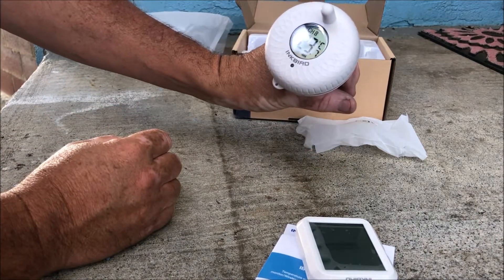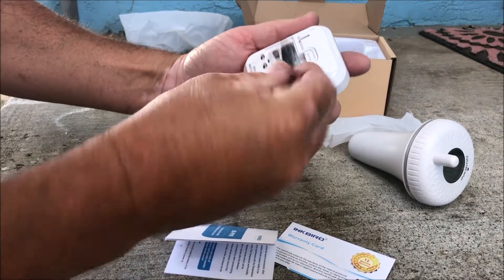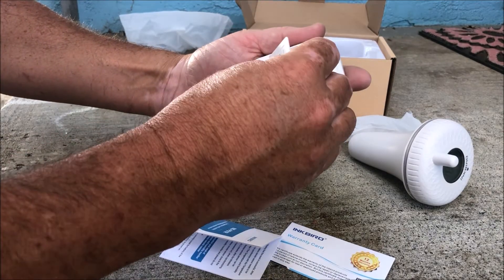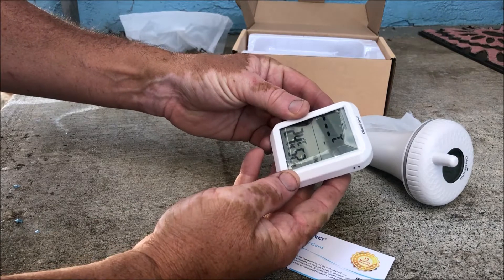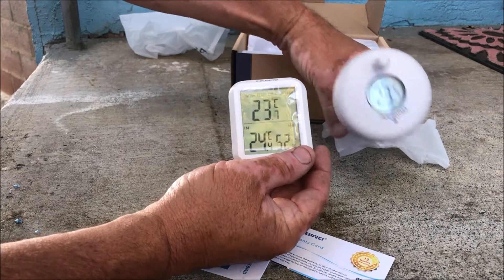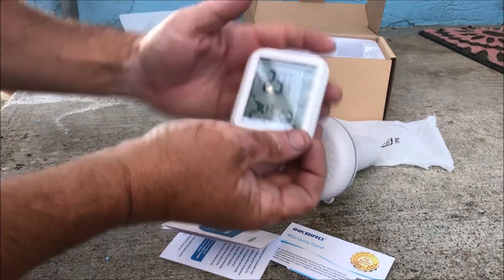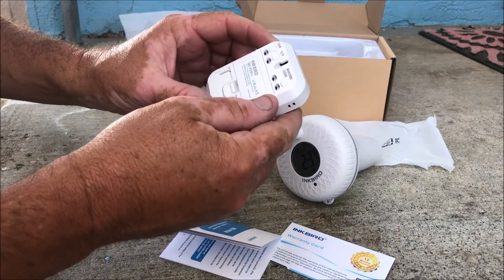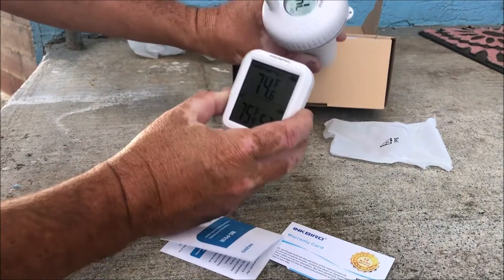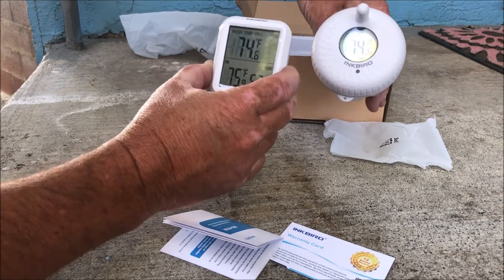It's got a display. It's reading 23.7 degrees Celsius. Let's change that to Fahrenheit. Alright, so we're at 74.6 degrees. Okay, we're ready to go.